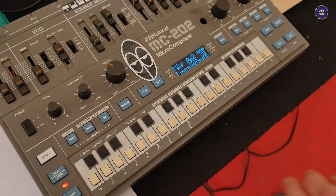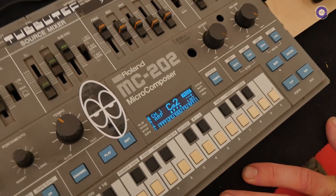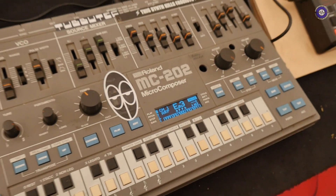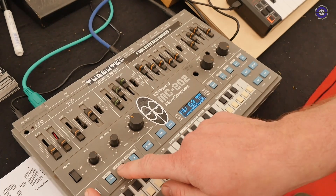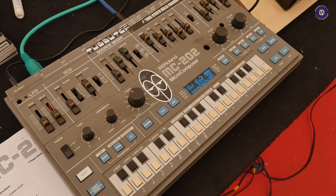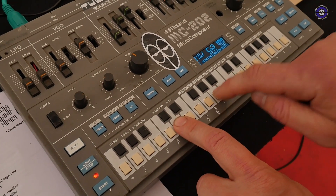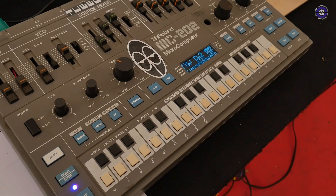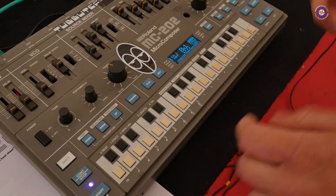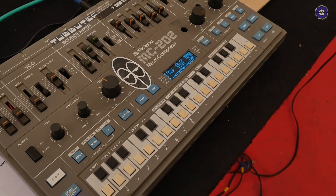I'm just going to quickly show you the arpeggiator. You can see a nice keyboard display showing whichever note is playing right now. We have ARP modes like upwards, downwards, ping pong, and random. But also a feature I personally really like is the key-order arpeggiator — it's basically like a little sequencer. I can program a little sequence in there and it will play that as an arpeggiator, in the order that you press keys, and you can even press one key multiple times.